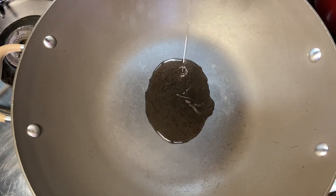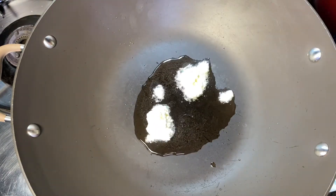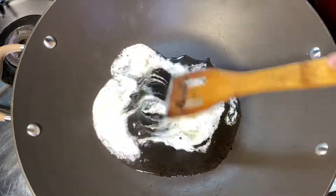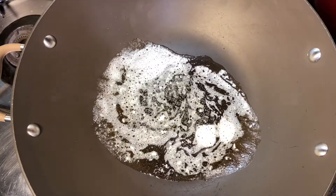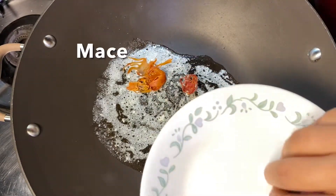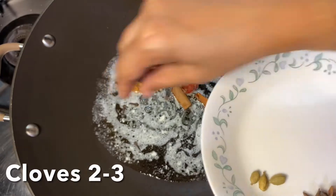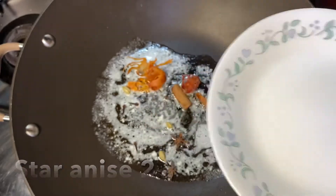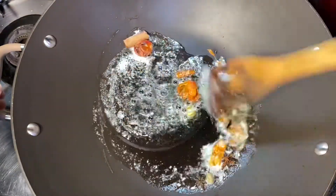Heat up a pan and add 2 teaspoons of oil. To that add about 2 teaspoons of butter and allow to melt. Once the butter and oil are sufficiently heated up, add in whole spices like mace, cinnamon, cloves, cardamom, and star anise. Saute the spices well in the oil and butter.